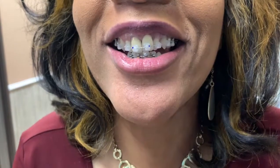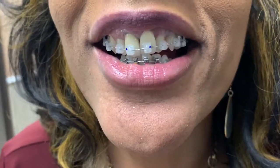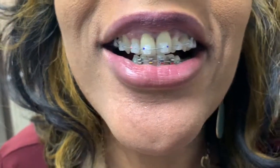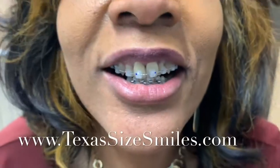We finished the job — she's up here at the front desk. How do you feel? A little tight, but good. Jaw's tired probably? Yes, it is. Those little dots that you see will come right off when she brushes her teeth. All right, well thank you so much — you did a great job.